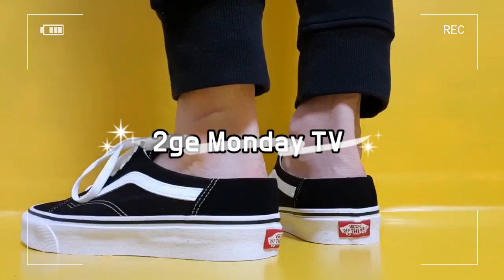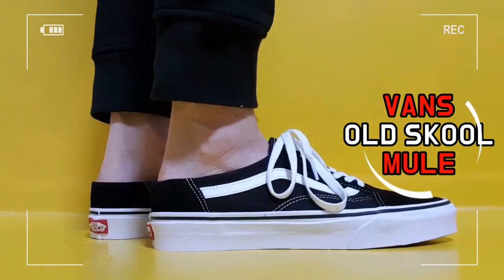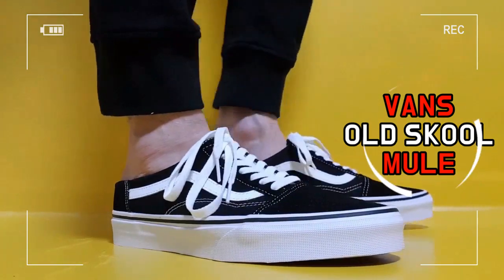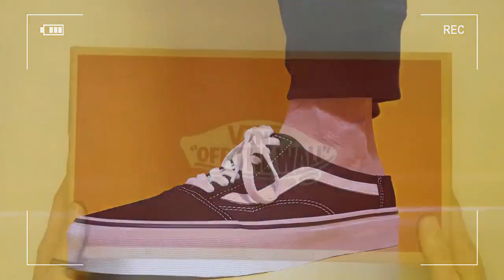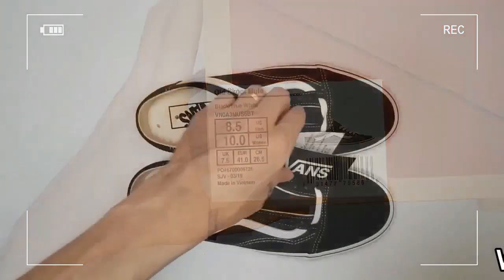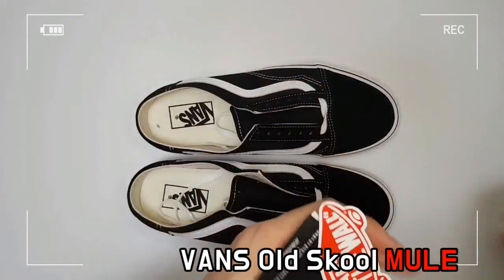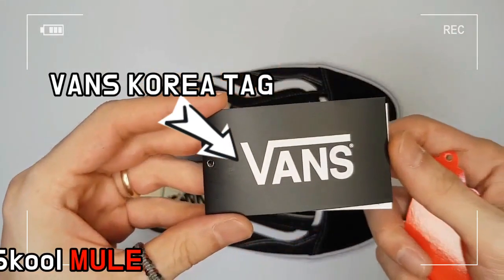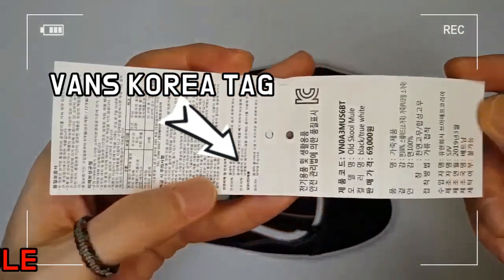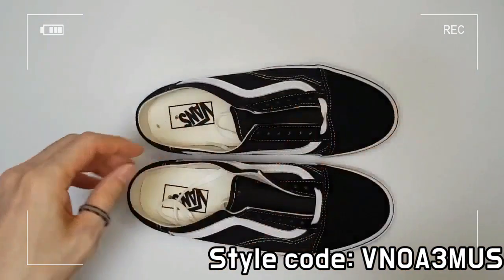This is Venn's Old School Mule — a sneaker in a slipper shape. Venn's Old School Mule has a lower heel cup than the existing Old School, which enables you to put on and take off with ease. The height of the heel cup is about 3.5 cm for US 8.5.